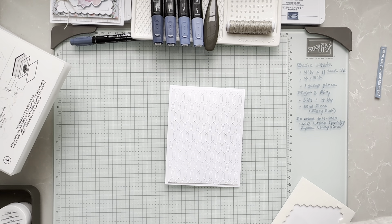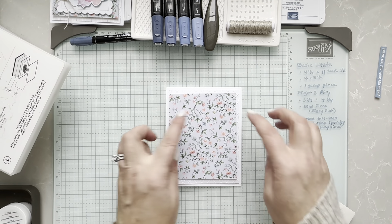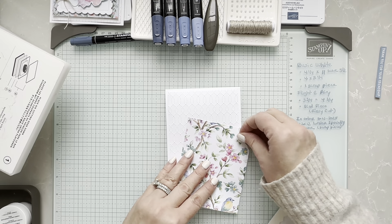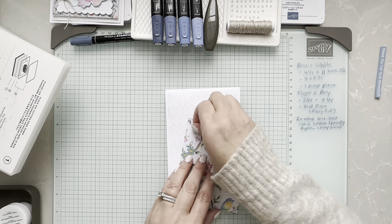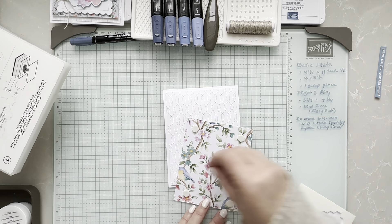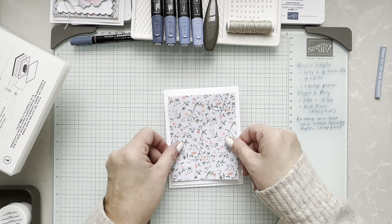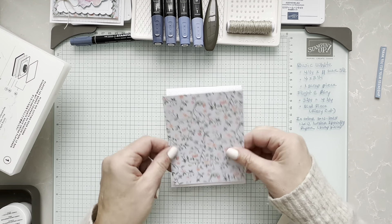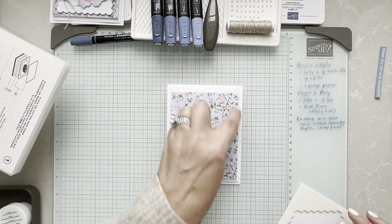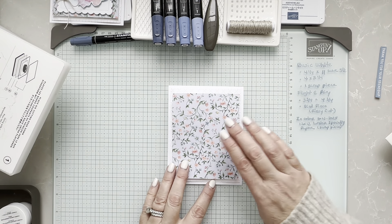I took my Flight and Airy piece of DSP and it is quite wider than usual. I really wanted to show off the piece of paper, so this is the one that is three and three quarters by four and three quarters. Then you want to try to just center it. I really want to show off that beautiful embossed portion as well.